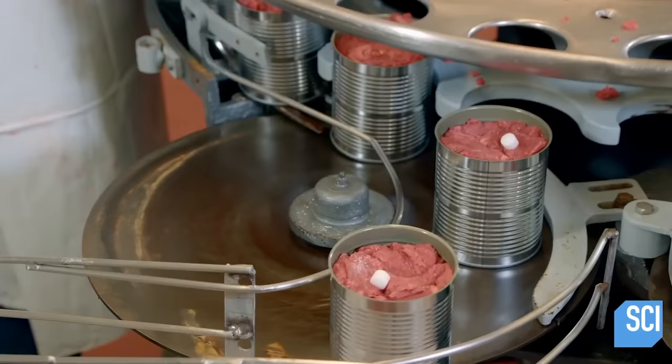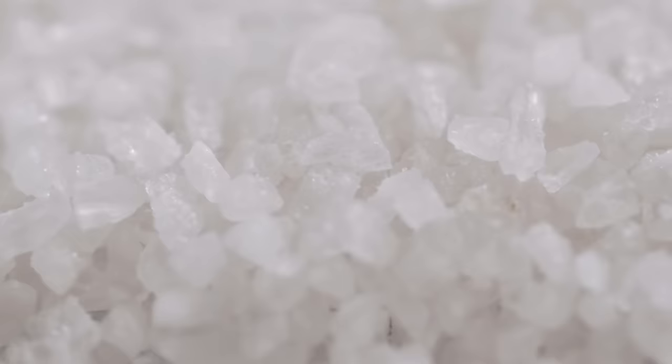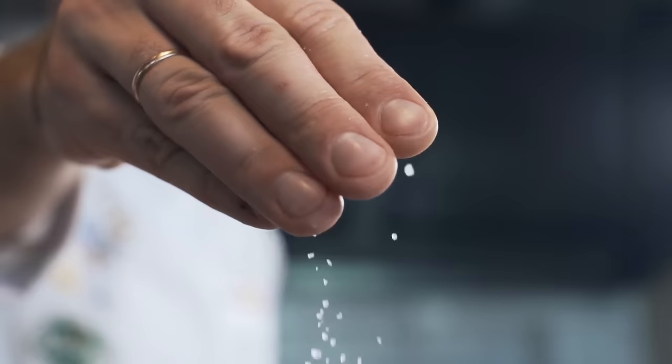Around the 1600s, the British came up with the name corned beef to refer to beef cured using these kernel-sized pieces of salt. Although you may not see these large pieces of salt in your can of corned beef, salt is still a primary ingredient. However, since the meat in canned corned beef is usually cooked before canning, salt isn't the only thing helping with preservation.